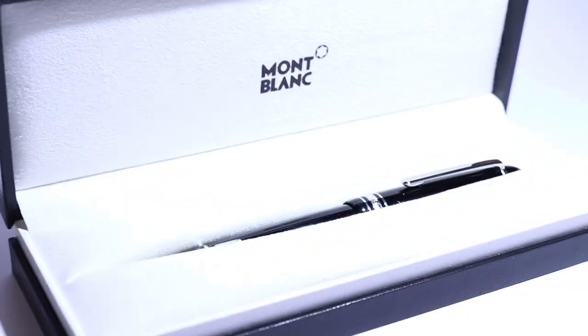Let's talk about Montblanc. This is a Montblanc pen case, and if I open it up you can see a brand new Montblanc Meisterstück 146.